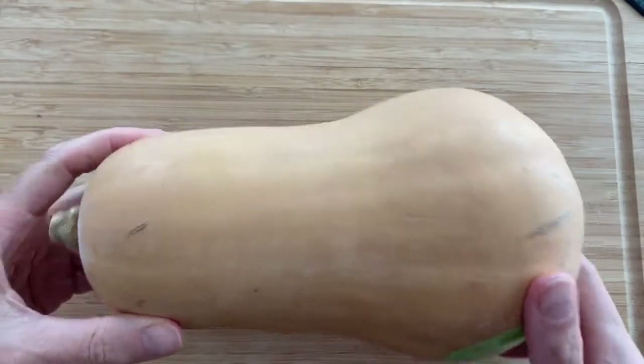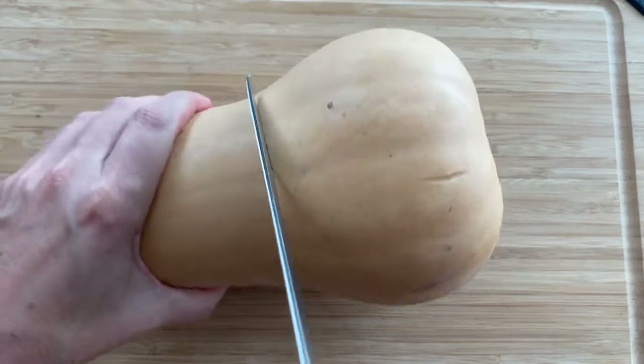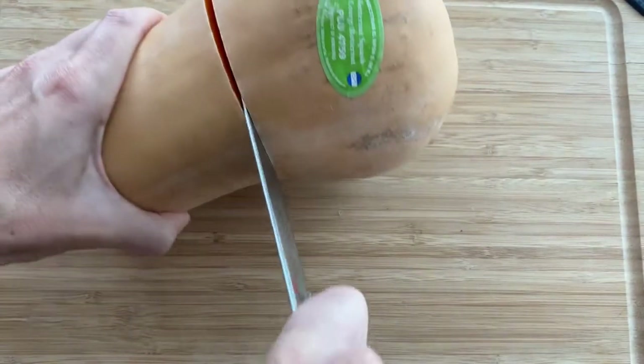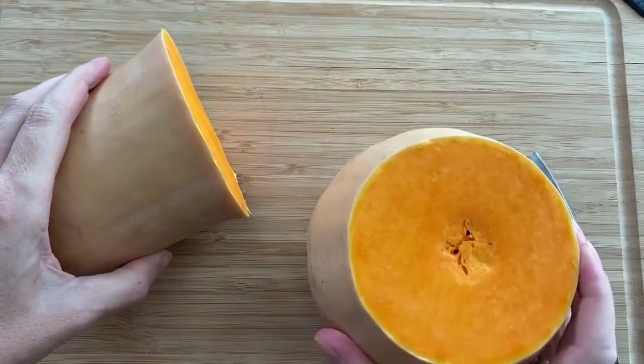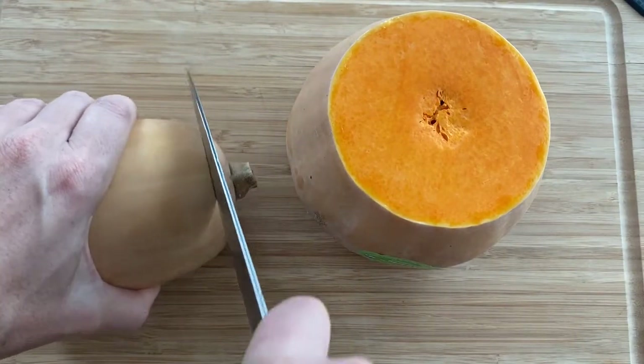First, cut the butternut squash in half just like this. Now we're going to peel the skin first after we cut the ends.